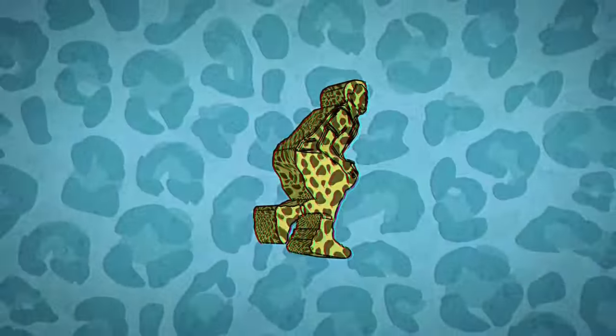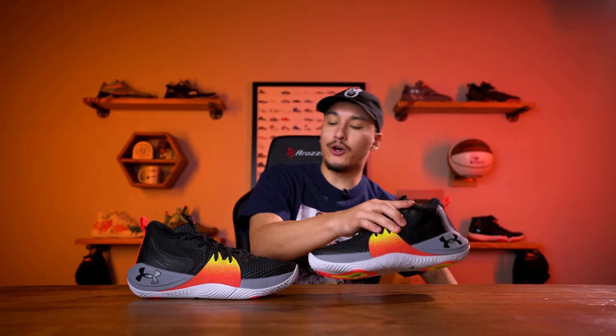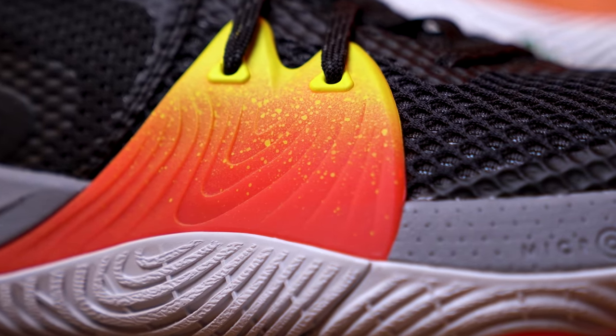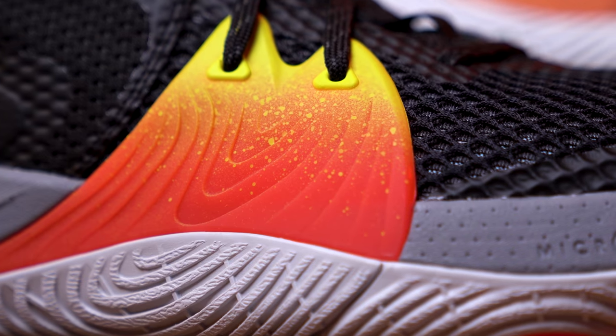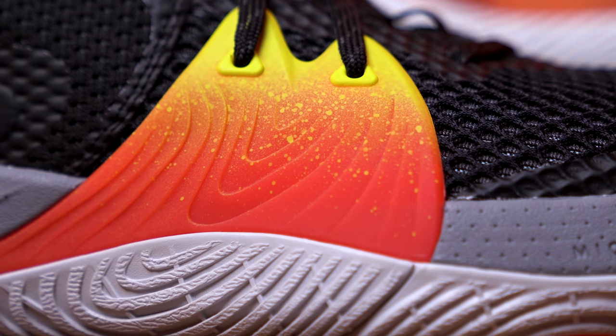Well, let's find out. The Embiid One can really be broken down into three parts: the cushioning, which I'm very excited about; the materials, which I'm actually not so excited about; and then this TPU piece on the lateral side, which is probably the most standout feature on the Embiid One, at least visually, thanks to its bright vibrant gradient fade design.